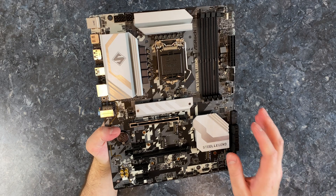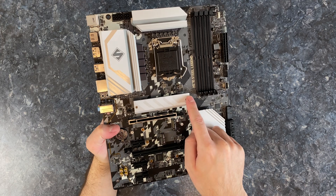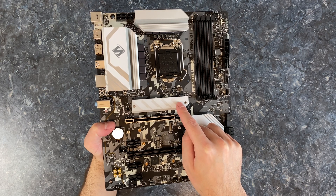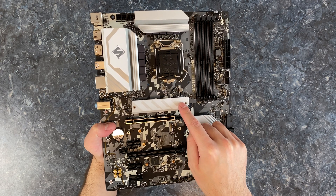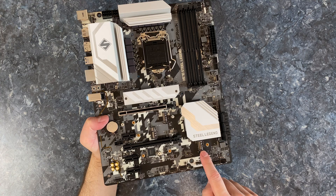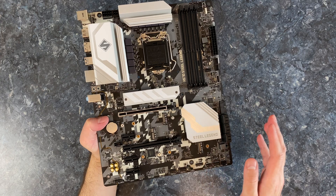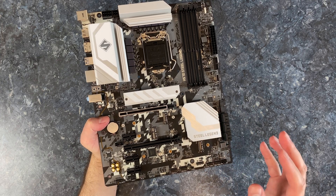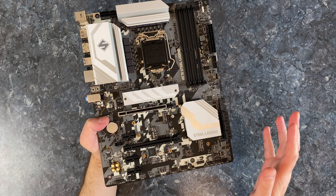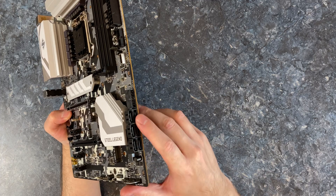In terms of SSDs, this thing has a lot. Under this heatsink there is an M.2 SSD slot that is PCIe Gen 4 — this is the only Gen 4 slot you are going to get. It has two more M.2 slots, but these are Gen 3, which is actually okay. To be honest, I don't see the point in having a Gen 4 SSD on a gaming system because it can't take advantage of that just yet. We've also got six SATA connections.